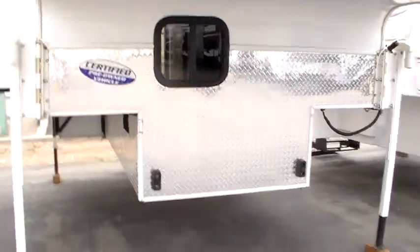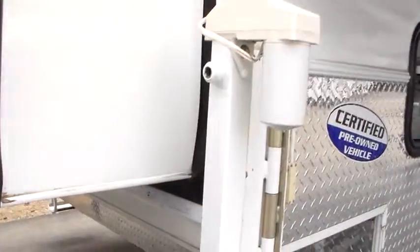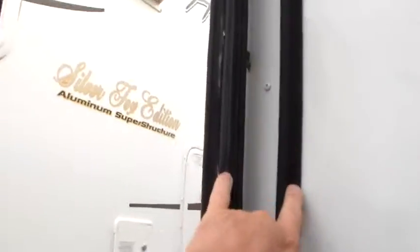A little bit of trim needs replaced right there, but we'll do that and the nose is still solid. We got the diamond plate, bumpers. I climbed up on the roof and the roof looks good. Slide side seals — we got two bulb seals here.